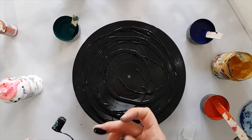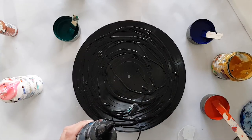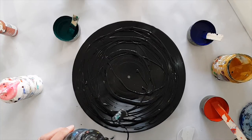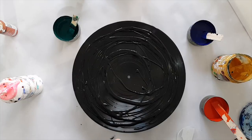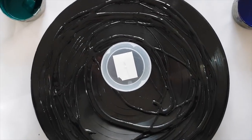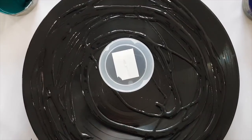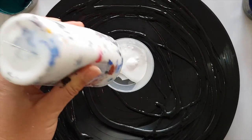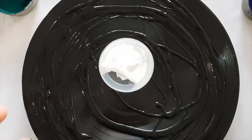Those of you who have followed my channel have seen me do that time and time again — not happening anymore, that's my choice today. So we're finished with that. The next thing we need to do is pop that in there so you can see it. As with most flip cups, I'm going to start with some white — I don't have a lot but it should be enough.